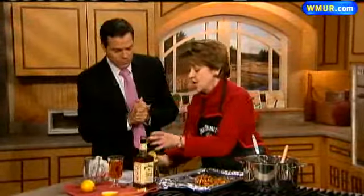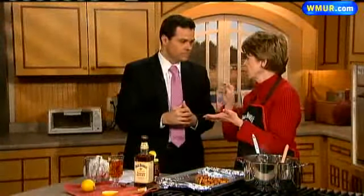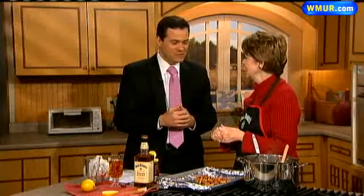If people want more information, where do they go? I'd love for you to go to the Jack Daniels website — jackdaniels.com. We have a great website and I'd love to have everyone come visit. Come see me in Lynchburg, Tennessee. Lynn Tolley, thanks for being here today. I appreciate it. We'll be right back.